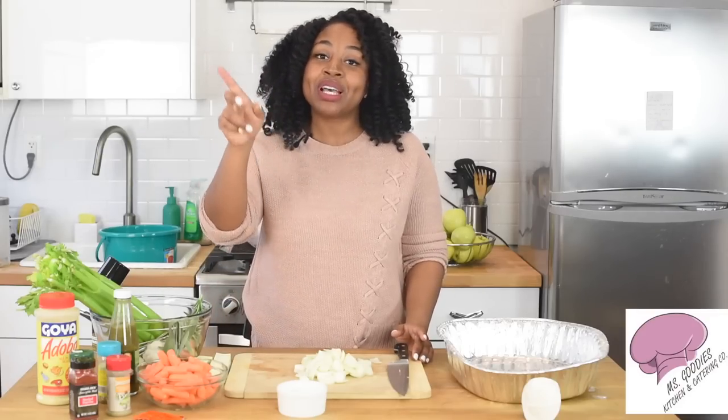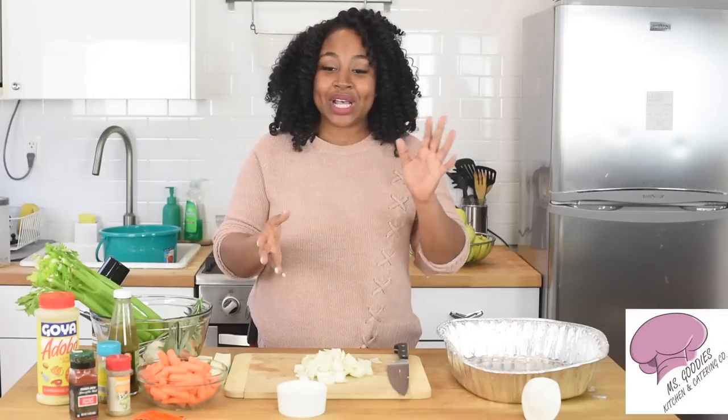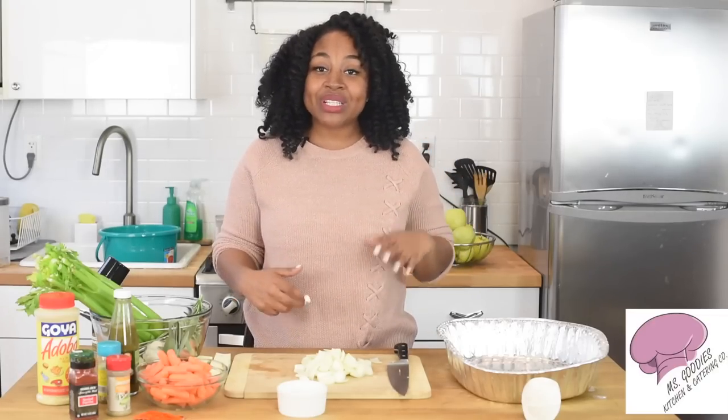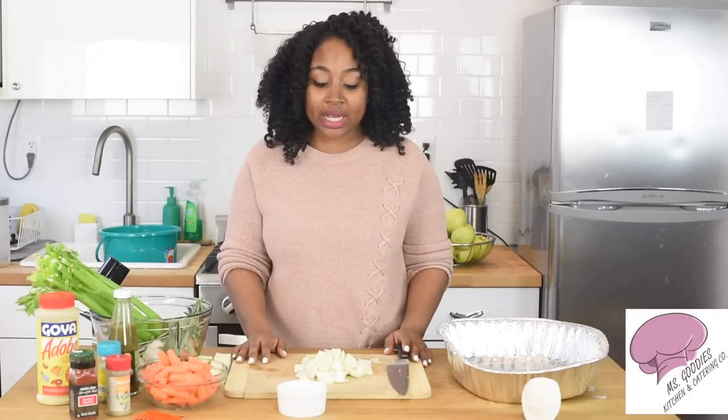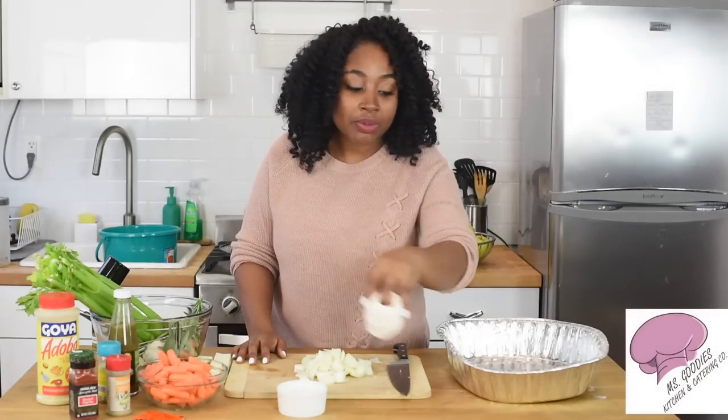The first video — you guys can go check that out — was on how to make a brine. A brine is very important because it adds moisture to your turkey. Now I'm going to show you how to season this turkey so that it's flavorful, tender, and ready for the truss, which is the third part coming up.